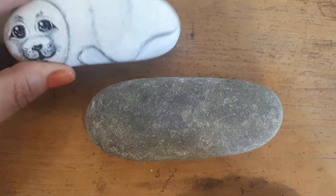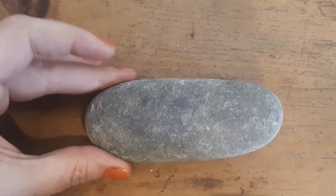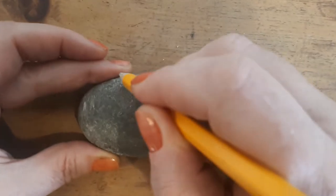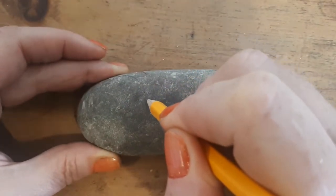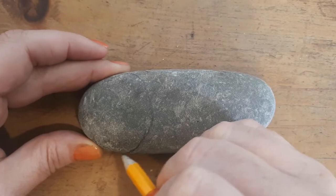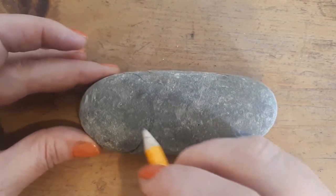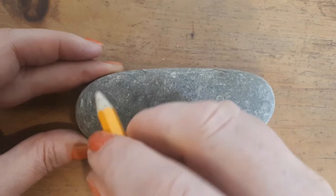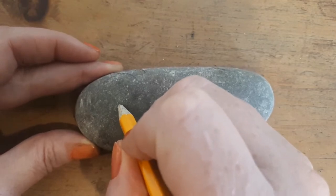I'm going to keep my other seal just out of view there so that I can use it as reference. As usual with all of my pebble paintings, I'm going to start by just sketching out the basic shape in pencil. Using the end of the pebble as one half of the circle, I'm going to draw in another circle to represent the seal's face. The eyes are actually sort of teardrop shapes on their sides, and they're nice and big.